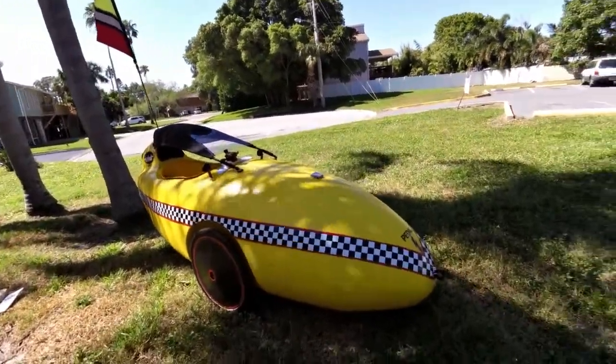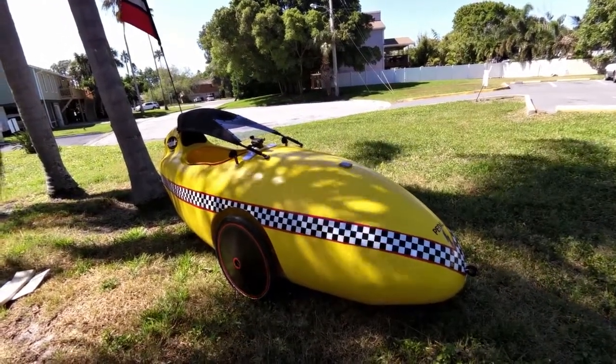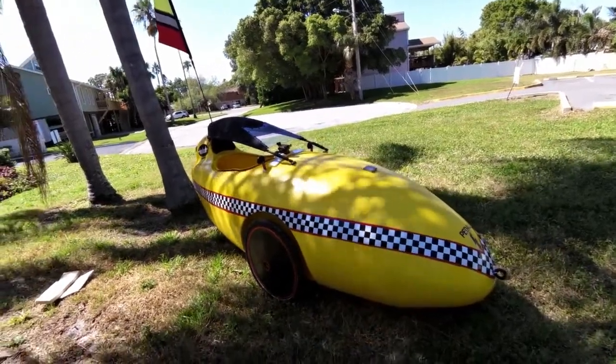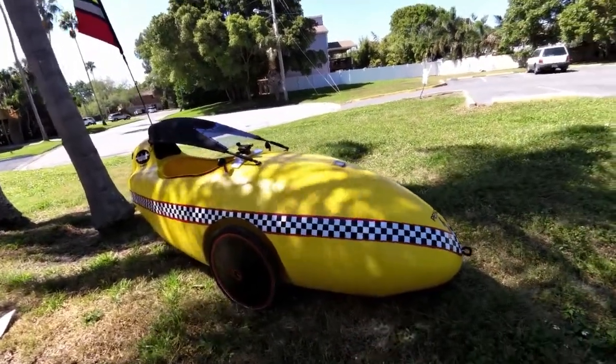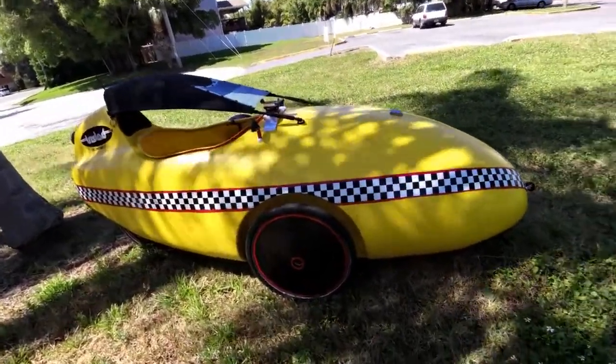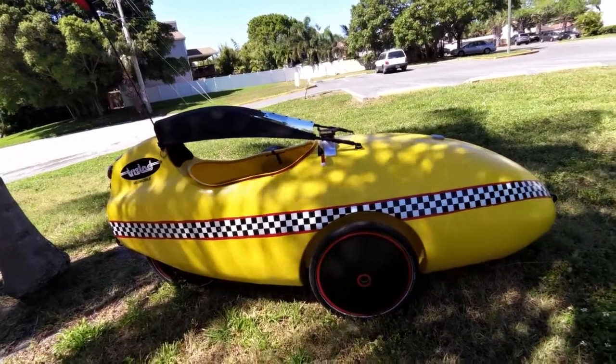This is my rotovelo from 2011 and I'm going to try to give you a visual of what my pedal assist and velo setup looks like.